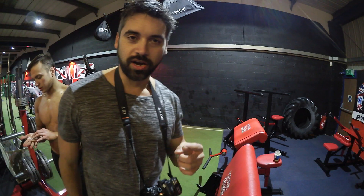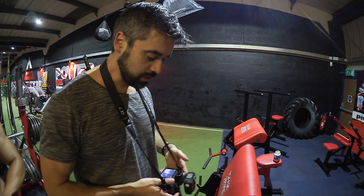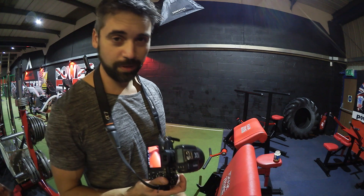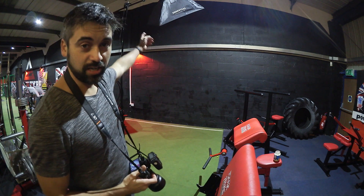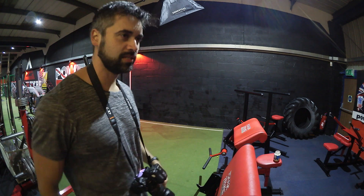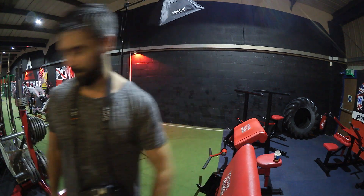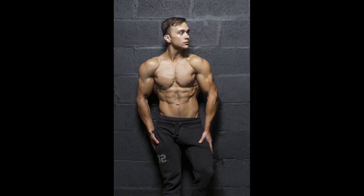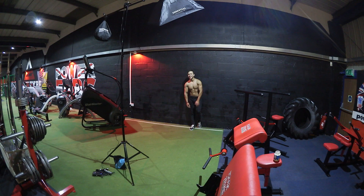For this shot it's just a single light setup now. I've got my Pixapro set up and it's just directly above him basically. We're going to get him standing by the wall, tighten the abs and stuff.